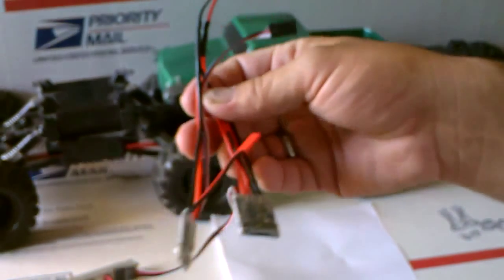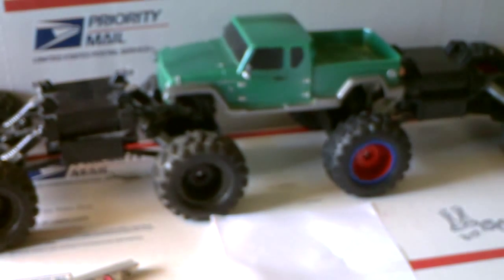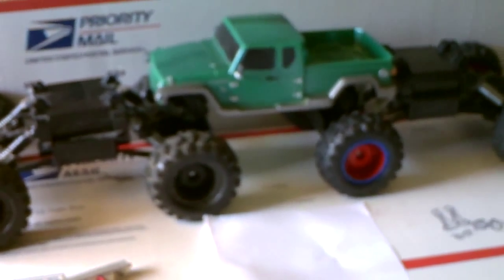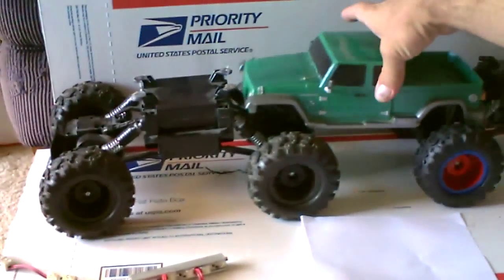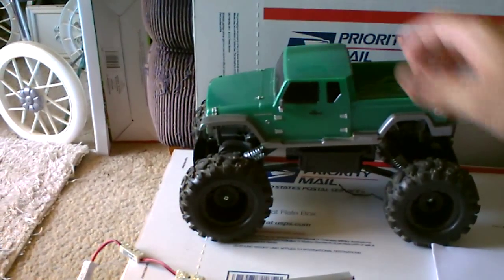The ESC that I'll be using — I got it for 18 bucks on eBay, four-wheel drive ESC, 10 amp. Again, that's the target base. This is what it would have looked like, and I just threw it on there.